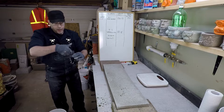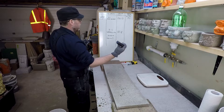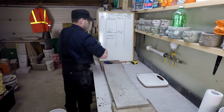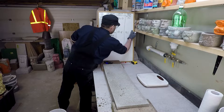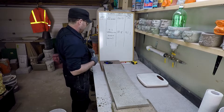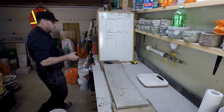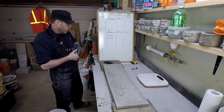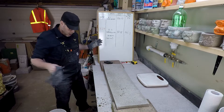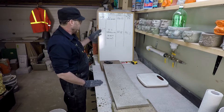Forty-one — 41.1 pounds. That gives us a strength-to-weight ratio of 3.29. Honestly, that's more than I was expecting.